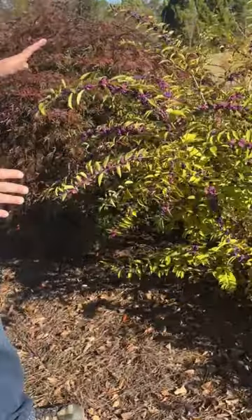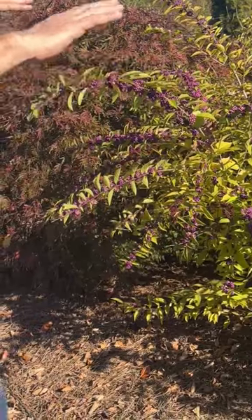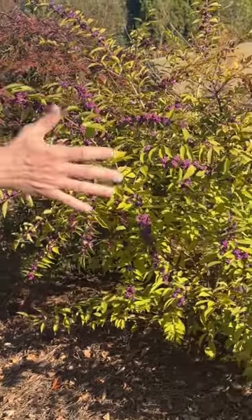Now, this is the Asian Beautyberry, Callicarpa dichotoma. You can see that as opposed to the American being upright, this has a sort of weeping, arching habit to the branches.